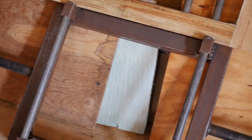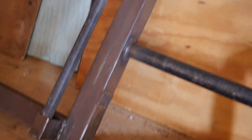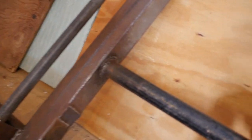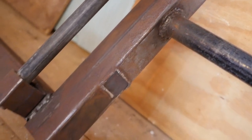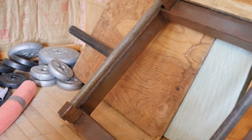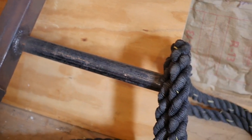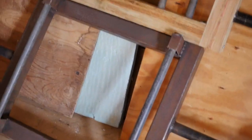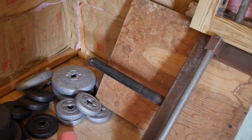Here we have a hex bar. I learned how to weld — it was a stick welder — and welded this thing together. I bought all the steel from the tractor supply place in my town. It has some serious strength — I've loaded about 700 pounds on this and it held fine. I use this all the time for heavy farmers walks and hex bar deadlifts. Very useful, and again it didn't cost much because I bought the steel cheap and did all the welding myself.